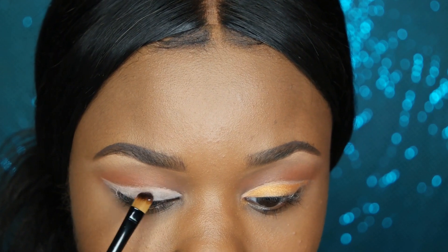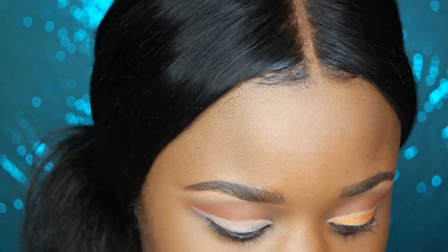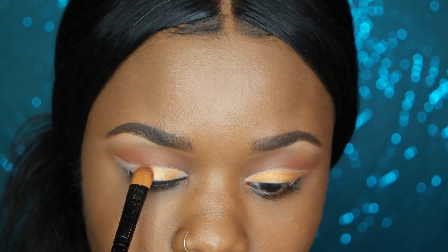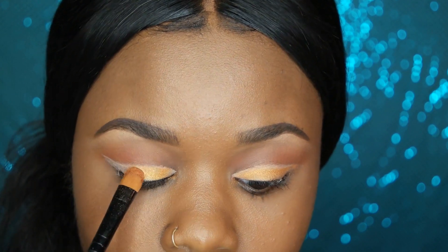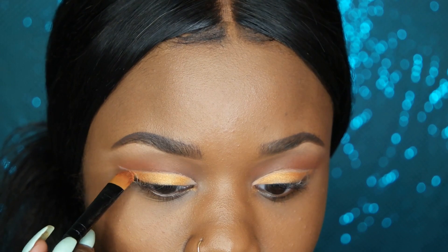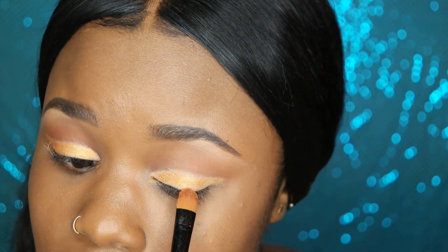I didn't get any transfer at all with this look thanks to the mixing medium, so definitely get your hands on that if you can — I think they just restocked. A helpful tip I saw in Alyssa Ashley's tutorials: right after applying the pigment on top of the mixing medium, go over it again with mixing medium just to seal it in and ensure there's no transfer. I went ahead and did that as well to seal everything.